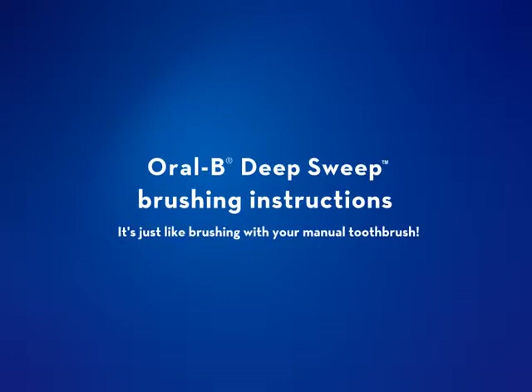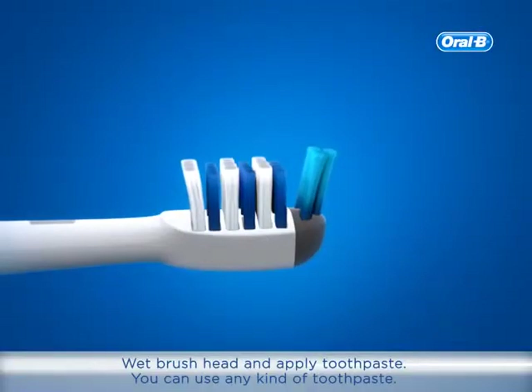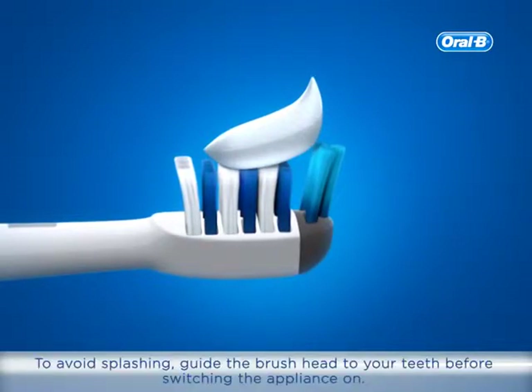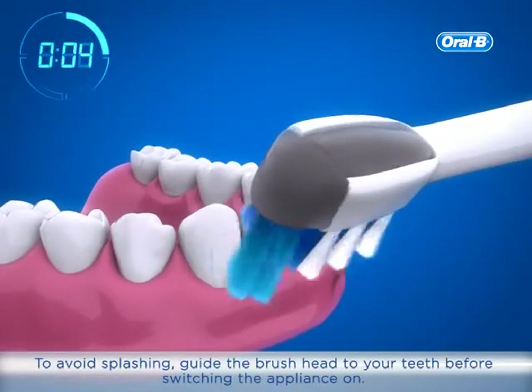Oral-B Deep Sweep brushing instructions. Wet brush head and apply toothpaste. You can use any kind of toothpaste. To avoid splashing, guide the brush head to your teeth before switching the appliance on.